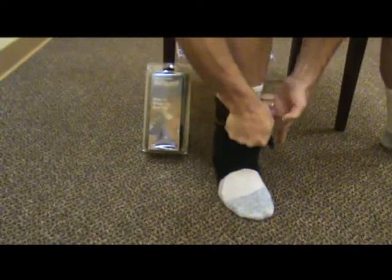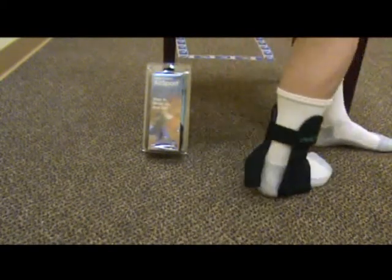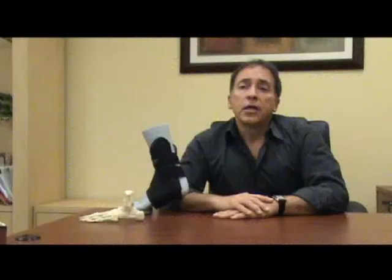A secondary Achilles strap behind the ankle helps bring the two stirrups closer to the heel. Whereas most stirrup braces offer rigid shells on either side of the ankle, the Air Sport incorporates these shells within the fabric of the brace, making it much easier to put on and more comfortable to wear.